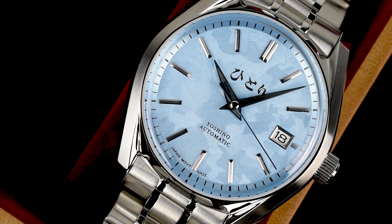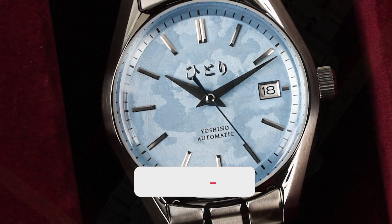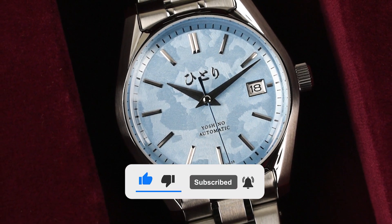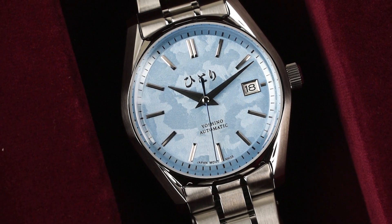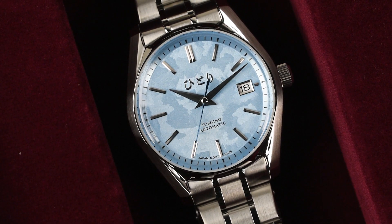And that's it for me, guys! If you're interested in this watch, do check it out on our website — the link will be in the description box. If you liked this video, please give us a like, subscribe, and hit the bell button for more upcoming videos. Don't forget to connect with us on all our social media platforms to avail great benefits. Stay tuned for more — thanks for watching!